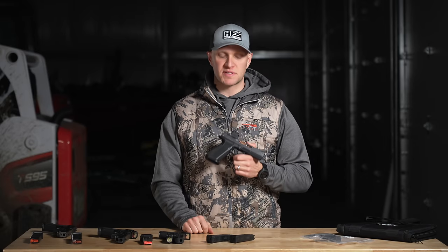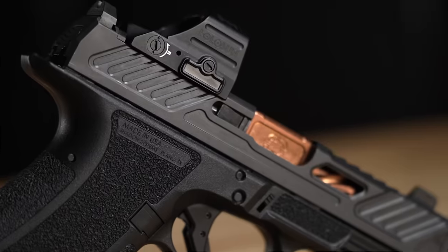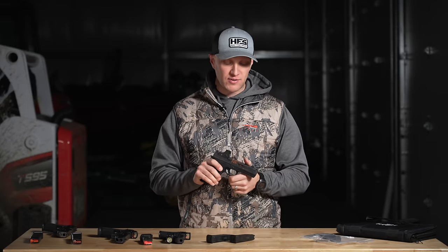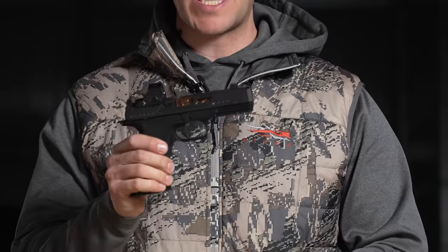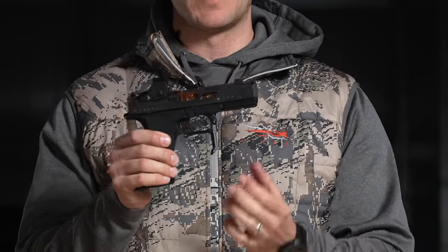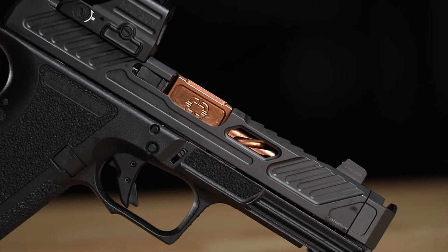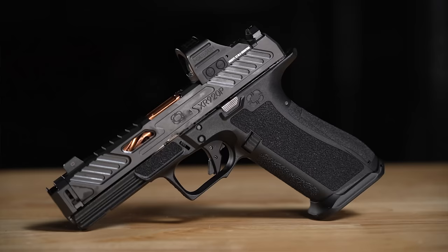If you're a fan of comped Glock pistols, we have the pistol you need right now: the all-new Shadow Systems XR920P. If you're into Glock-style pistols and you love Shadow Systems stuff, they came out with an all-new factory offering — the XR920P — with a reliability-enhanced compensator, an XR920 slide, and a full-length dust cover like a G17, so the overall size profile is a G17.